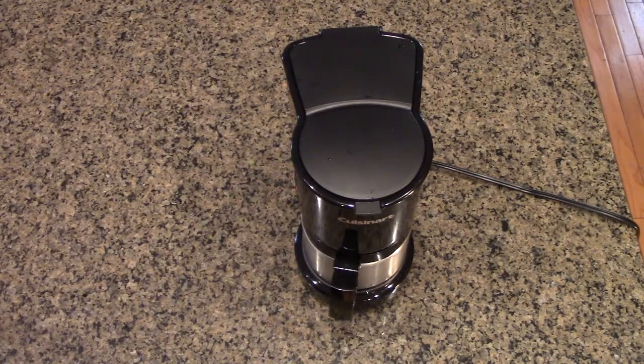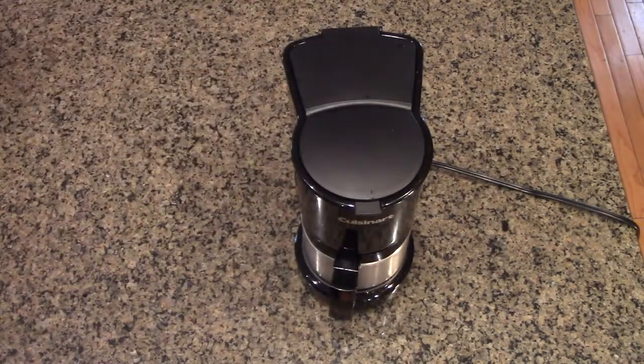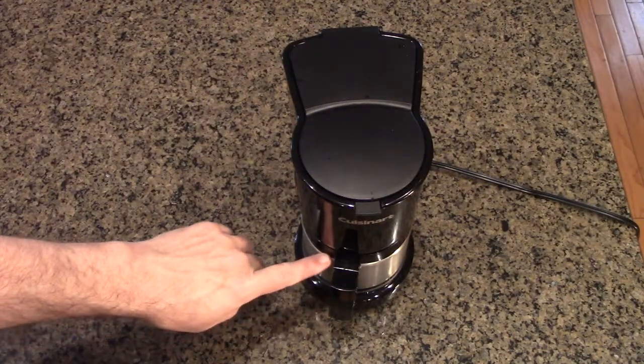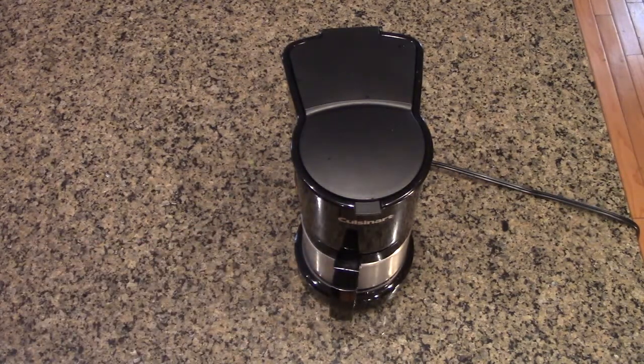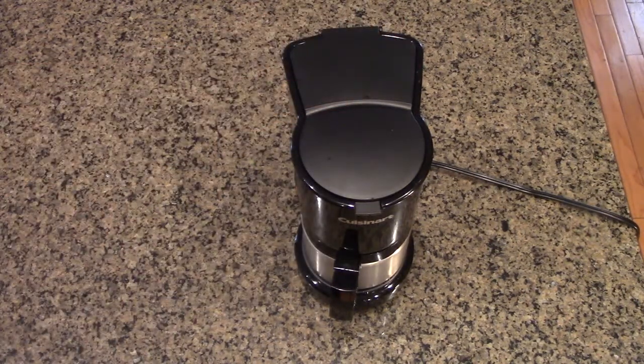I want to emphasize that making smaller amounts means you can make fresh coffee for yourself, and 20 ounces is a lot of coffee — I can almost fill this very large mug quite easily. The spout on this stainless steel carafe is a very nice design; it's dripless, as you can see. It works really nicely and doesn't allow coffee to go over the edge.